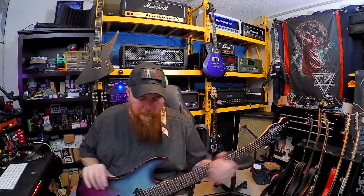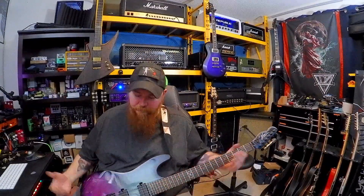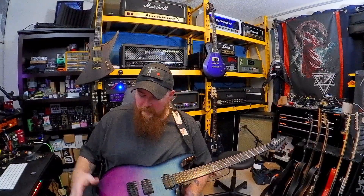I didn't have to do any major setup — the action was already pretty much in the ballpark. I do run my action pretty low. My string gauge is usually a 0.60 for the low E and a 0.40 on the high E. The bridge is a Hipshot, so I don't have to worry about the hardware on that. It is a hardtail string-through. It's a maple neck, solid mahogany body with a maple veneer — not a maple cap.